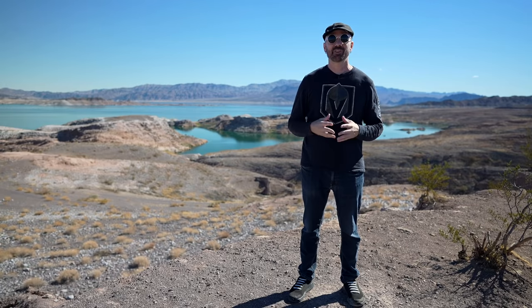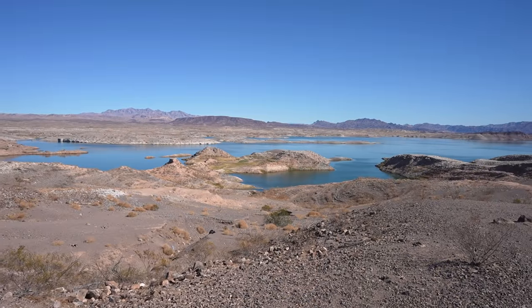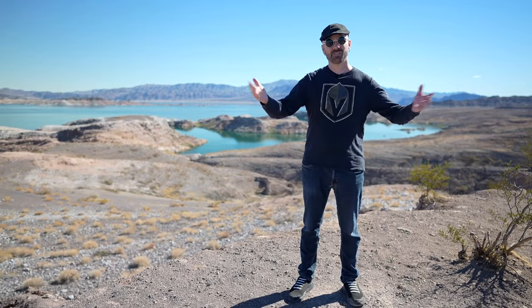At first, I was wondering what a product reviewer in the desert was going to do about the Team Seas Movement. But if you look behind me, that's Lake Mead, where 90% of Las Vegas drinking water comes from. Nevada only gets 4% allocation of that lake — the rest goes to other states like Arizona and California. Even though we use a small percentage of it, we've managed to reduce our consumption over the last 20 years as our population continues to increase.